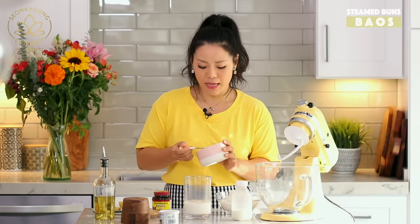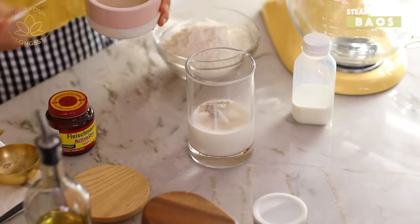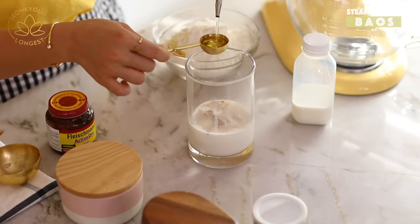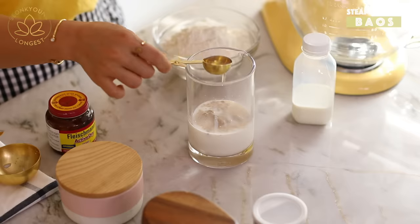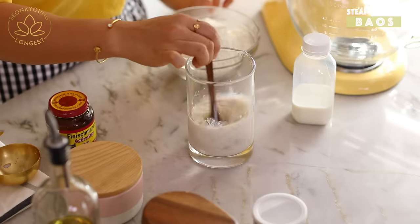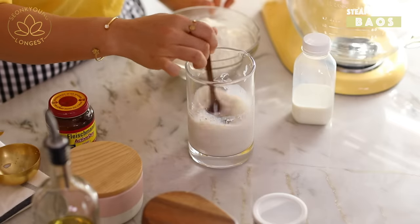Yeast will have some food to eat because yeast loves sweetness. Yeast will eat up the sugar and will activate faster too. Add two tablespoons of oil — I'm using avocado oil, but you can use canola or vegetable oil. Mix it all in.